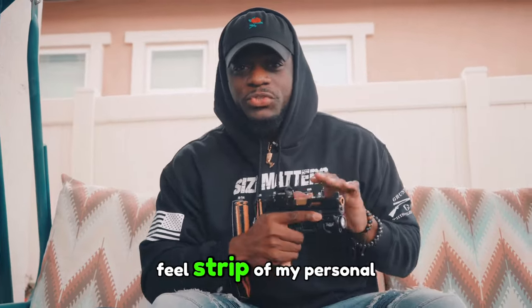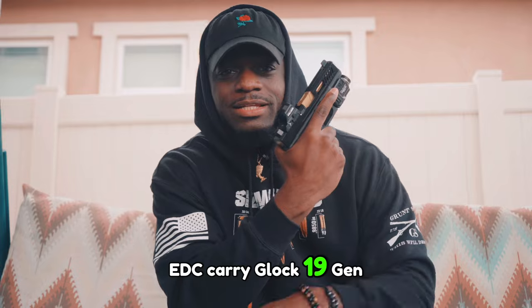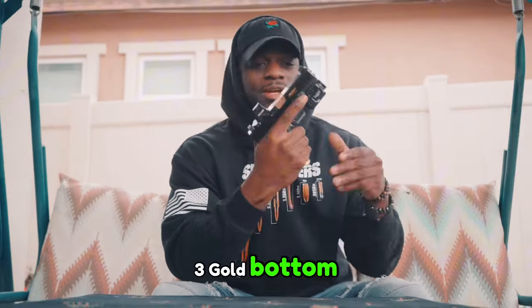It's your boy Steve. We're about to do this field strip of my personal favorite EDC carry, the Glock 19 Gen 3 — gold bottom, gold barrel.